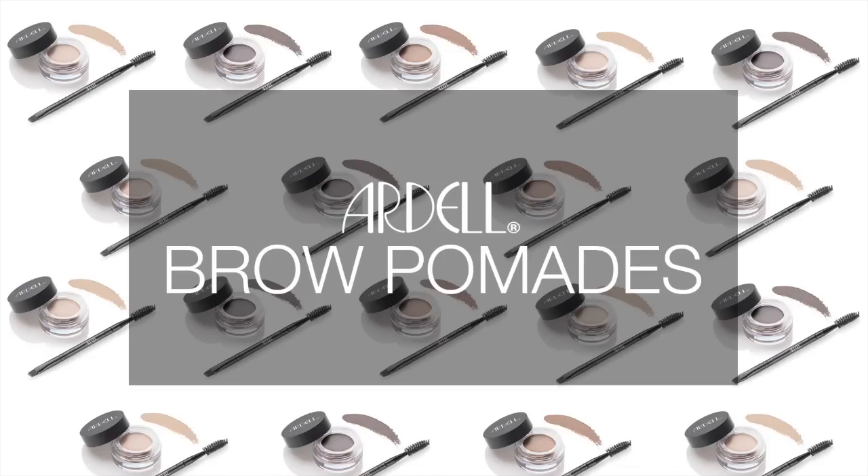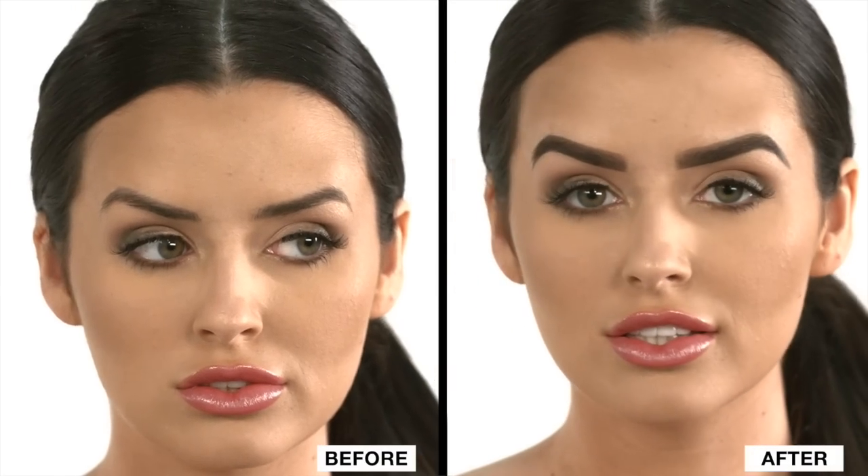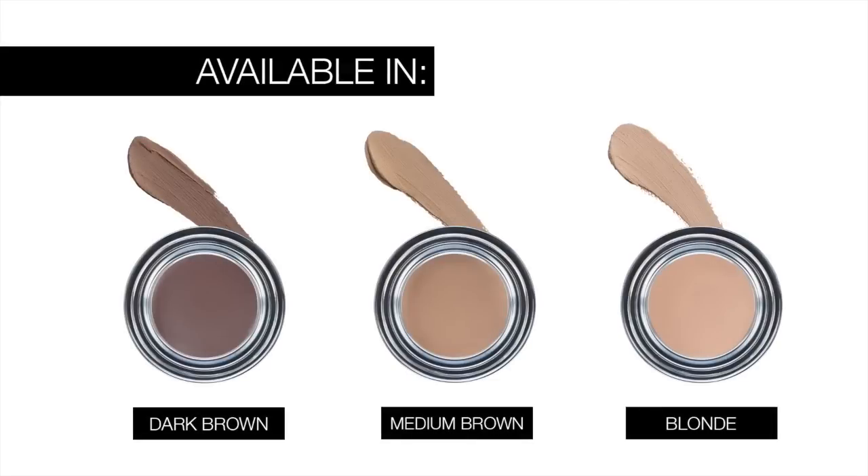Meet your brow goals. Introducing the new Ardell Brow Pomades. Sculpt, fill in, and set brows in place all day with just one product. This highly pigmented formula glides on smooth and blends effortlessly. Available in blonde, medium brown, and dark brown.